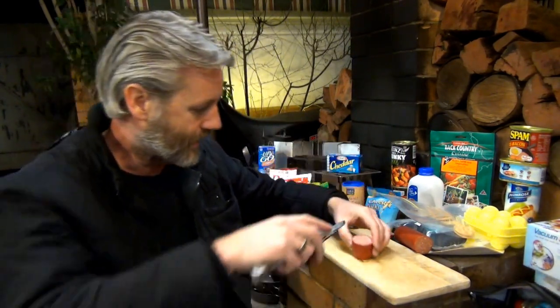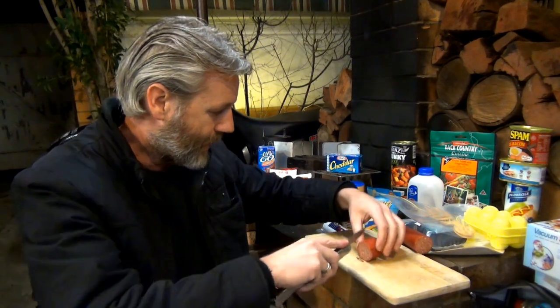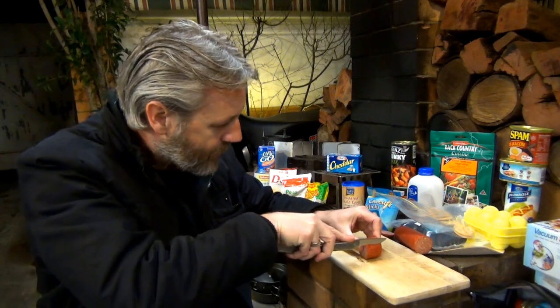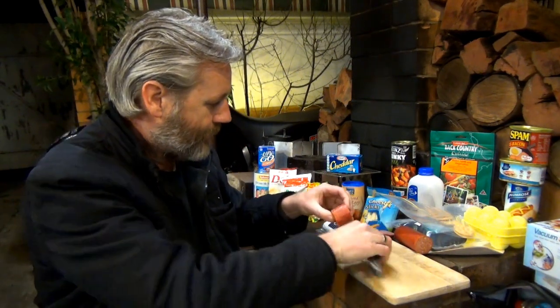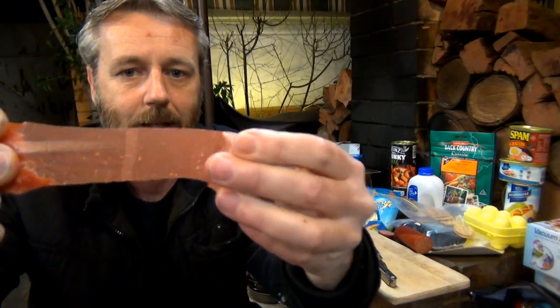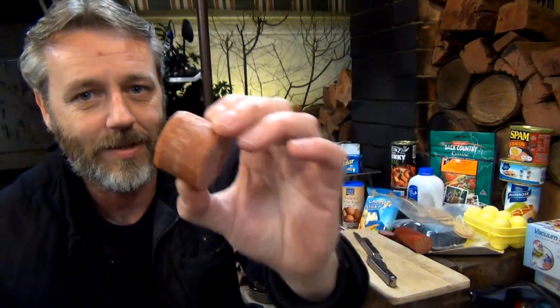I just checked the footage and I'm on track. I want to show you this casing - I've actually eaten it and it doesn't seem to be a problem. But if you don't like it, just put a little cut in, get a peel going, and you'll see that skin comes right off. I'm pretty sure it's some type of edible plastic. Most of the time I end up cutting it off anyway.